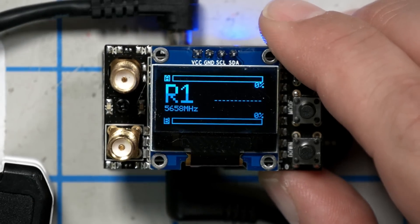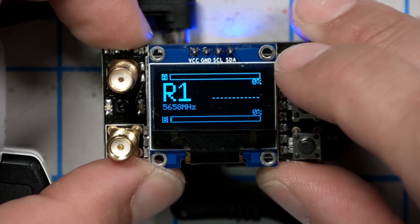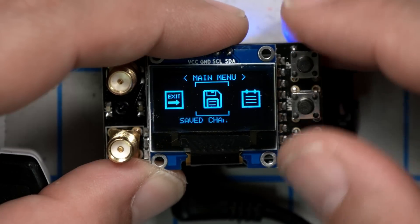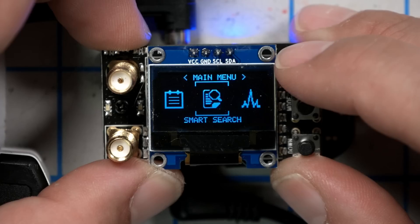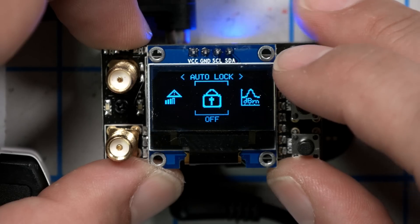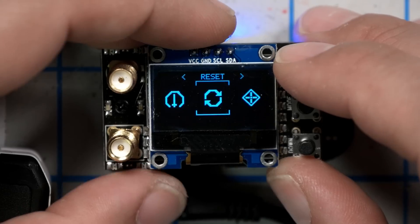The AKK performed so poorly in the range test that I'm discouraged even showing its interface. But taking a look — at first glance it looks very similar to the Yuru AV. Warning, auto lock — it's identical. It's the same firmware. The interface is the same, but the hardware is much worse. So yeah, don't buy it.